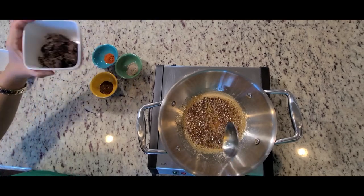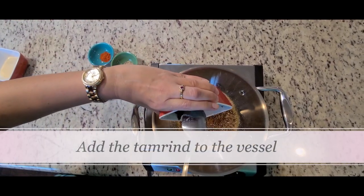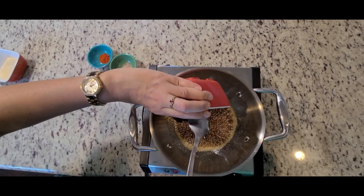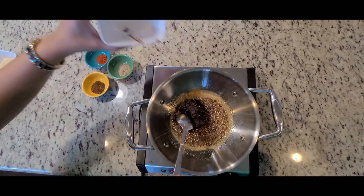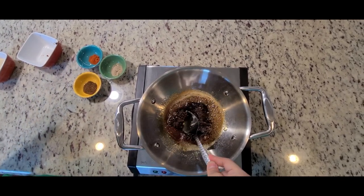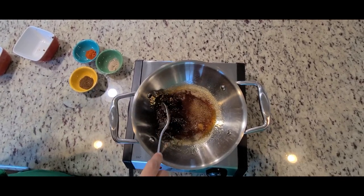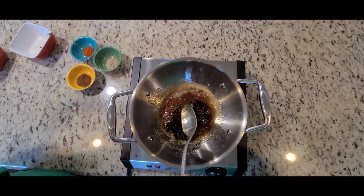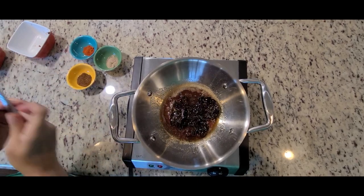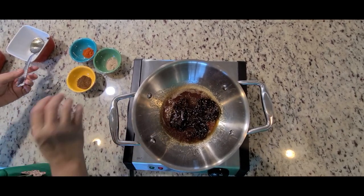But before that, let the tamarind go in and get mixed with this. Now, this tamarind — normally you need to grind it if it is a bit hard, but mine is a very soft version. So you just have to basically form a paste of the tamarind.